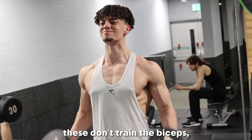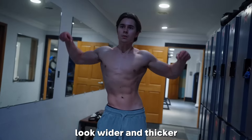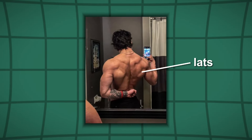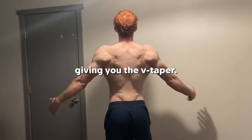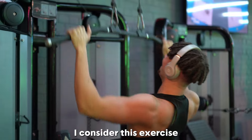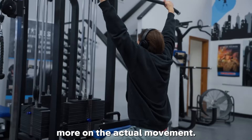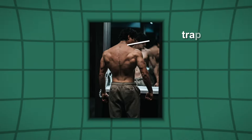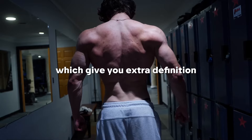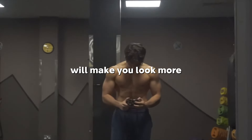After that, do hammer curls. These don't train the biceps, but another muscle called the brachialis. The brachialis makes your arm look wider and thicker from the side. For the back, focus on the lats — these make your back wider, giving you the V-taper. For the exercise, focus on lat pulldowns. It's a game-changer because you don't have to stand up like for rows, which allows you to concentrate more on the actual movement. For the traps, do barbell shrugs. The traps give you extra definition near your neck and shoulders, making you look more masculine and aesthetic.